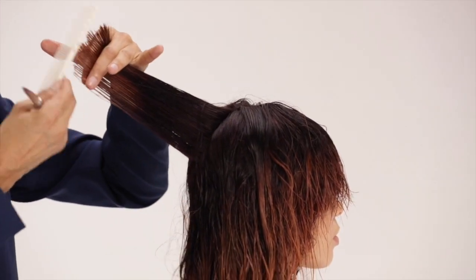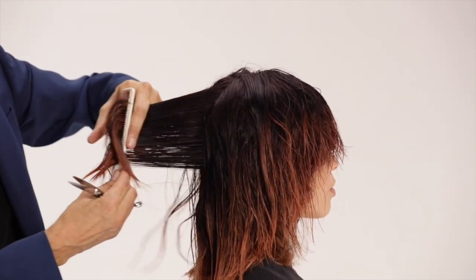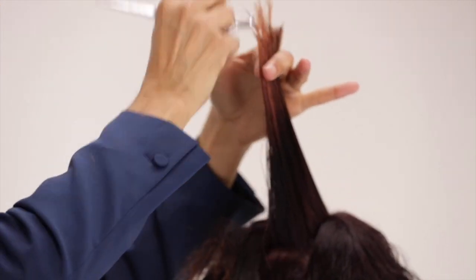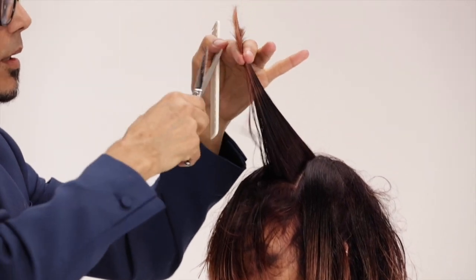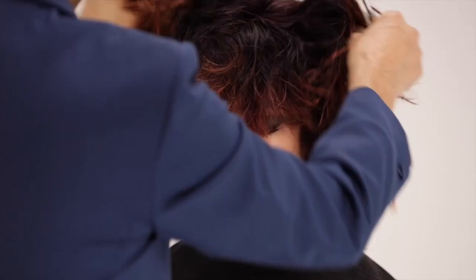Return to the back center area and continue cutting your vertical slice segments. This time, move in the opposite direction toward the face. Moving your body around and following the circle of the head creates motion to a well-constructed precision layer cut — this time, a shag.